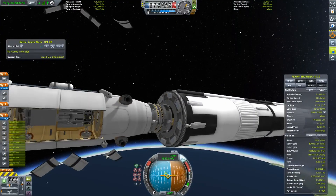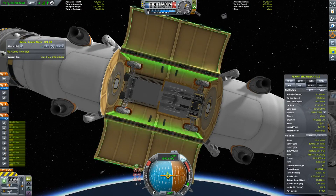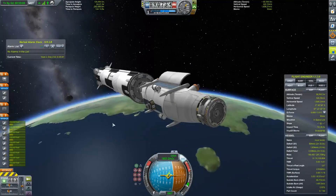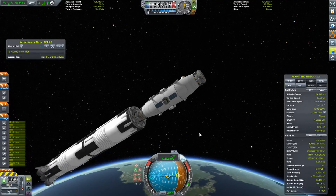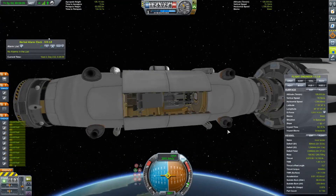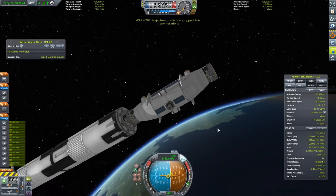Everything seems to be here now — I'm checking that nothing broke on the way up and braking the wheels to stop them from spinning. Testing the action group: pressing one plays the full track to lower the rover, pressing two reverses the direction. It works perfectly.